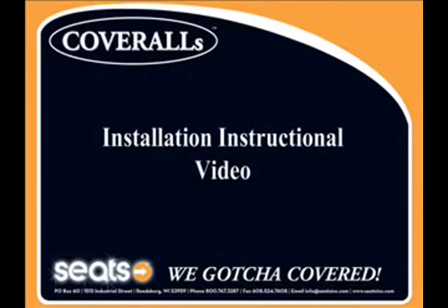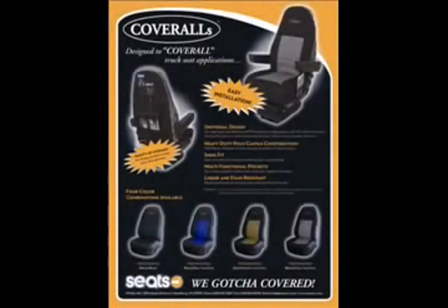Thank you for your interest in Seats Incorporated's Cover Alls Seat Cover, the cover that is designed to cover all truck seat applications.